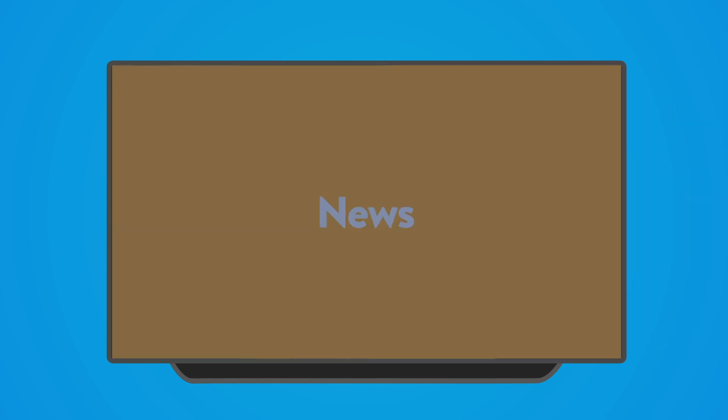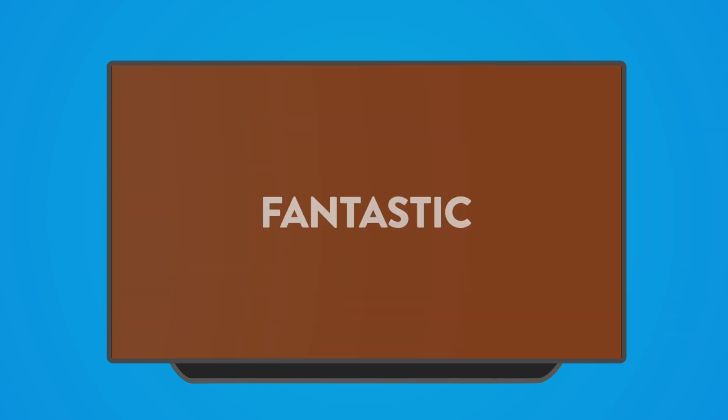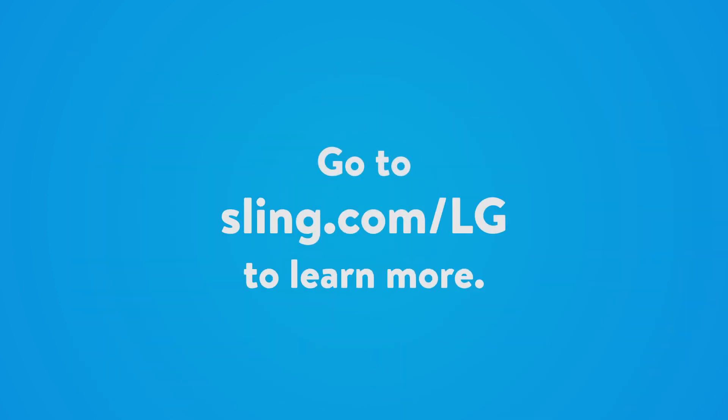Get local news, entertainment and sports at no extra cost. It's flippin' fantastic! Go to www.sling.com/LG to learn more.